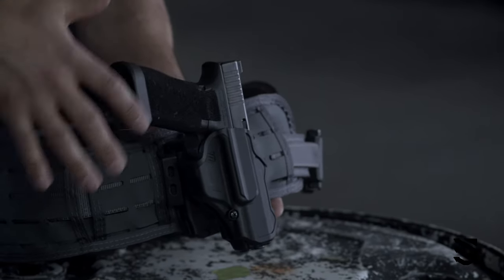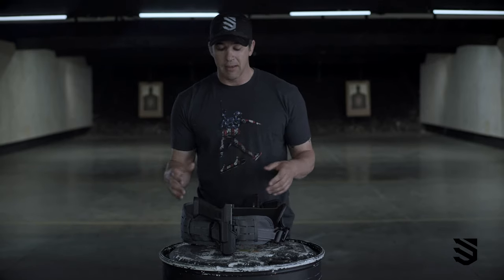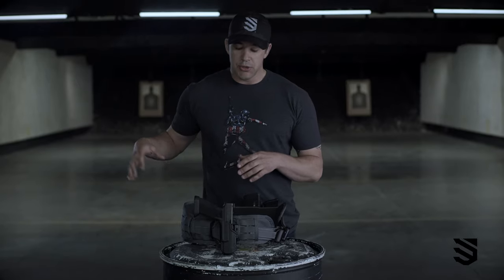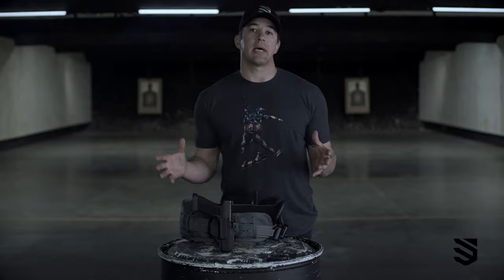It has a streamlined design so it's not going to snag on anything, and one of my favorite features is the easy on and off, so I can move it from this belt to just a riggers belt on my body, back and forth however I decide to carry it.